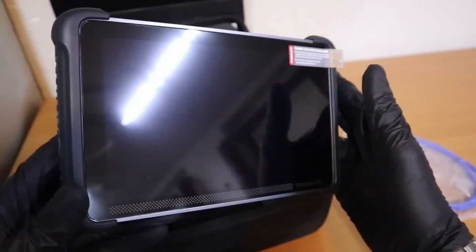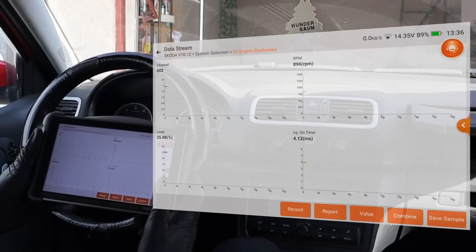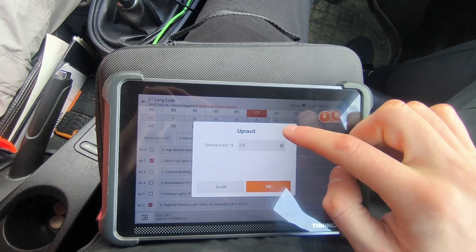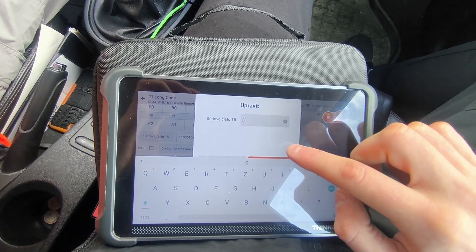The ThinkScan 689 does everything the MUCAR682 does — full system scan, access to every module, read data, read codes, clear codes, and full system diagnostics. On top of that, you also get ECU coding, so you can use it to disable annoying features or unlock hidden features your car didn't have before.